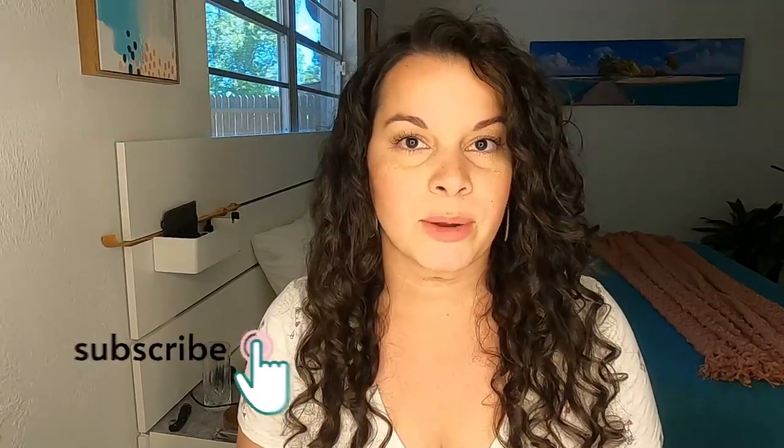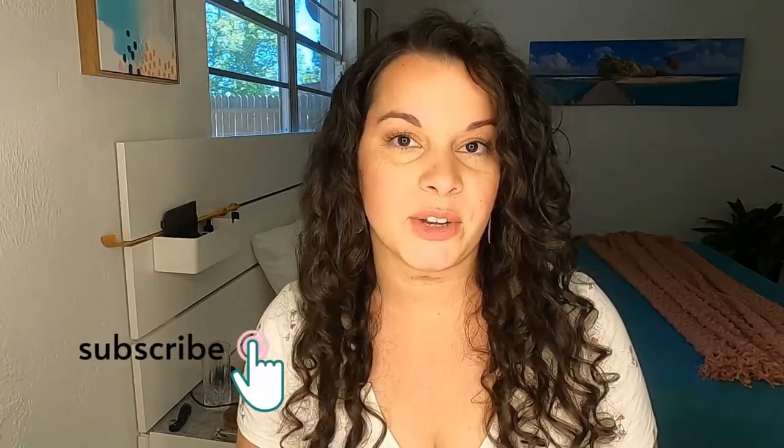Hi and welcome back to my channel. I'm Delilah from the Holistic Enchilada, and on this channel I share tips, tricks, and resources to help you embrace your curls and keep things simple. You can head over to holisticenchilada.com for lots more free content, resources, downloads, and more. Subscribe to this channel for more video content.